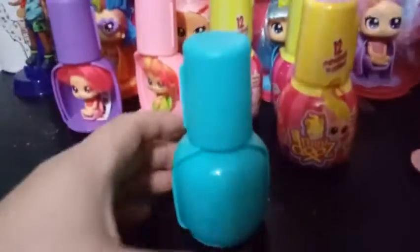So today we're opening up a different color here. The color we're opening up is like a blue-teal color — a blue-green, I guess. And other than it says Hairdorables in there and our checklist is on the bottom, we're just going to spin and see who we got.